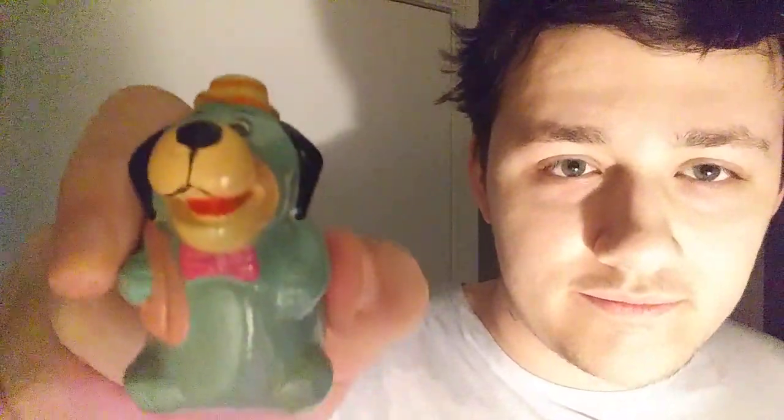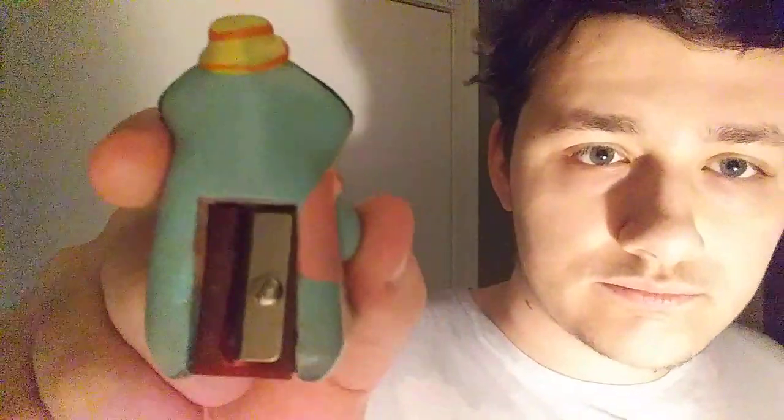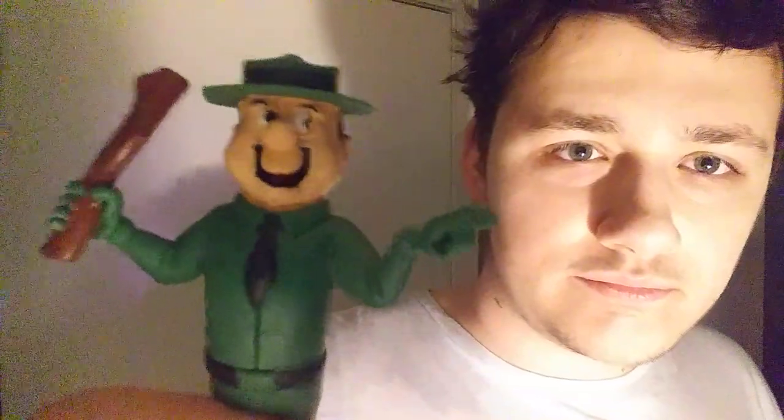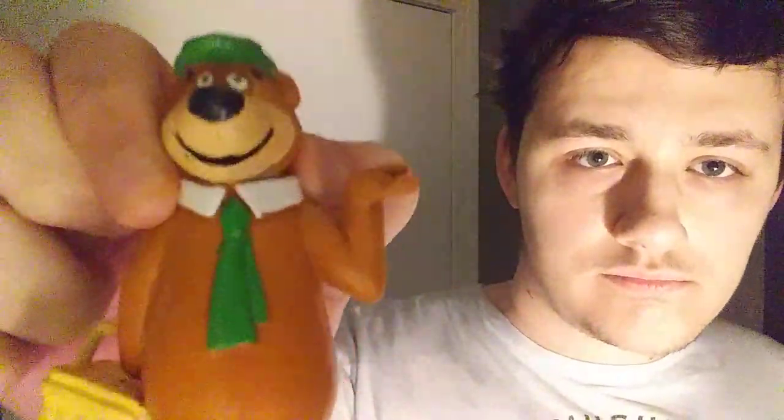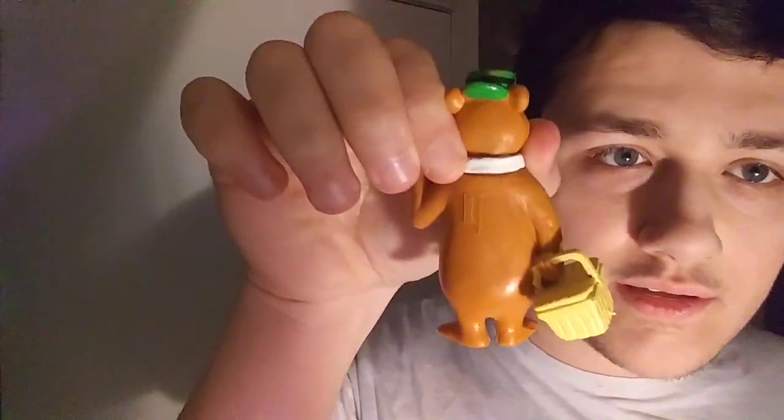High quality test. High quality test number two. And high quality test number three. This one's a bit bigger so you guys have to spend a little bit longer doing this one. And last, high quality test number four.